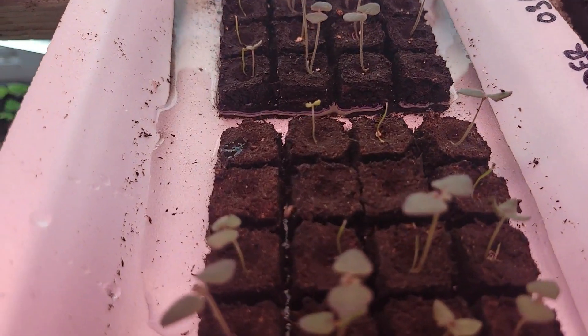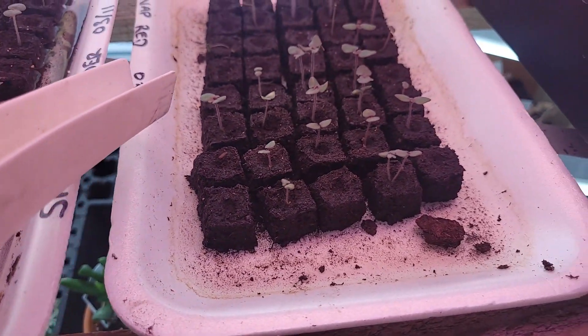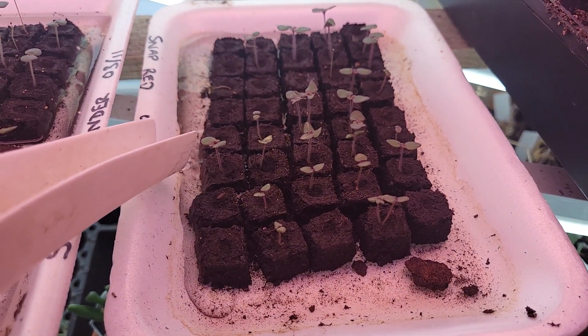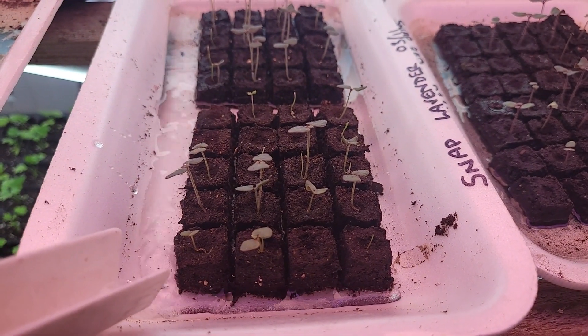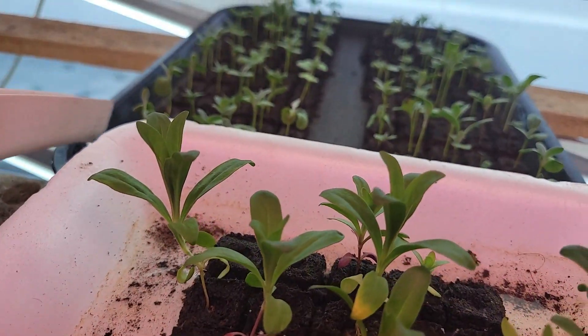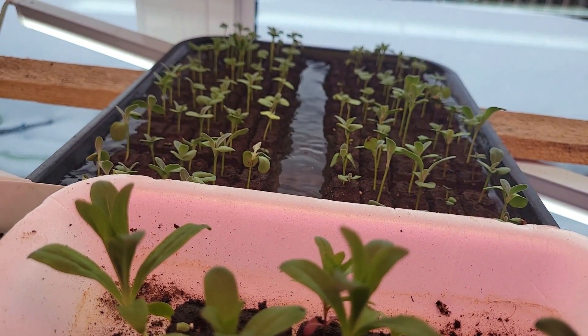These snapdragons have had problems getting rid of their seed coat, so we're actually going to lose some of these which is unfortunate — they just had a bit of a problem. It happens, it's a humidity issue. I'll probably start another tray. We just flood the whole tray to water.